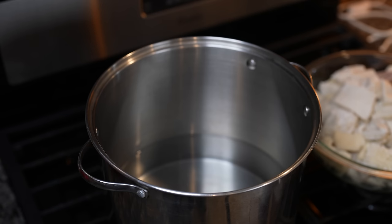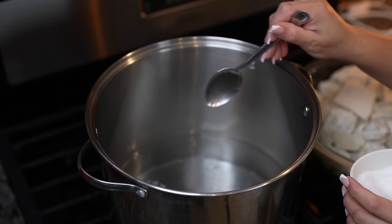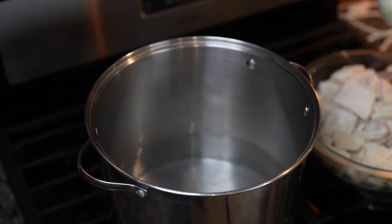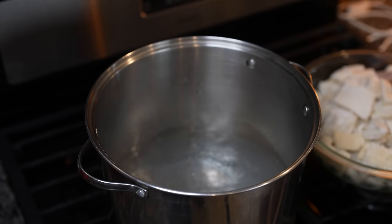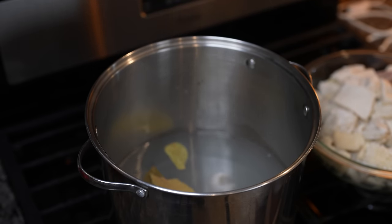We're going to grab a large pot and add about 16 to 20 cups of water, set it on high heat. To that we're going to add salt, our whole onion, our whole garlic head, and our three bay leaves. We're just going to wait for that to come to a boil.